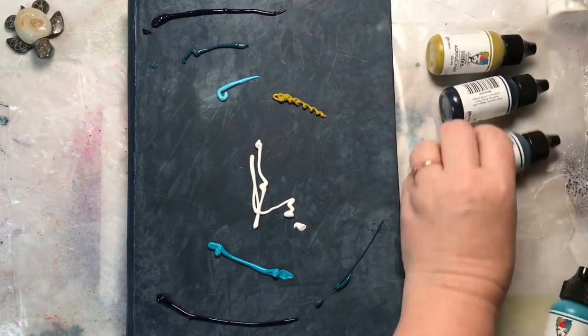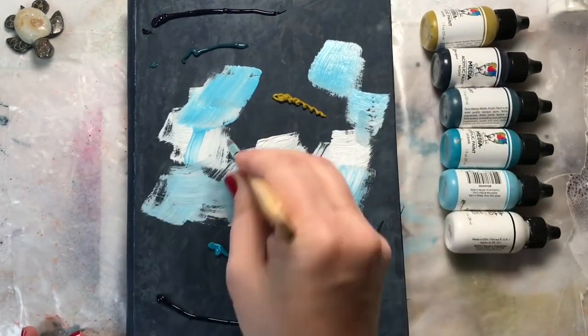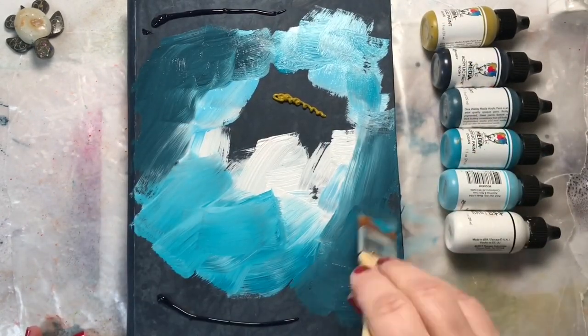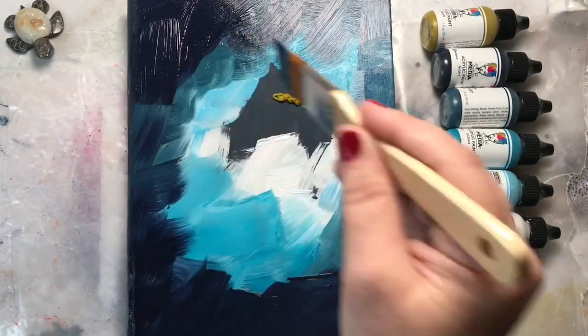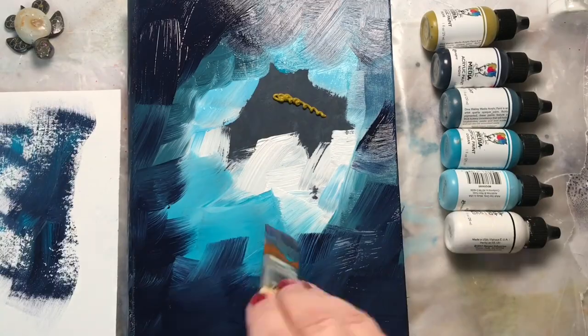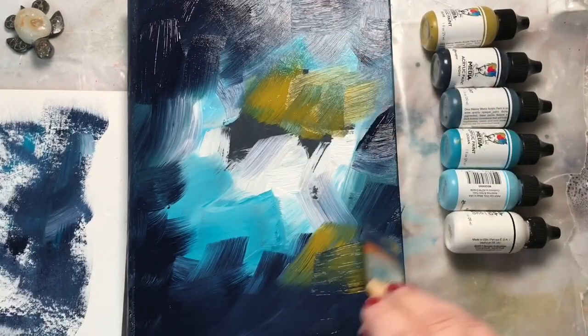I'm also adding white — or you could use white gesso here — to add a light and bright area in the center of my cover. I'm using a large brush to paint the cover. I've heard that Dina is coming out with some new large brushes; can't wait to get my hands on those. I want to keep the center area light and bright and the edges very dark, just to create a lot of contrast.